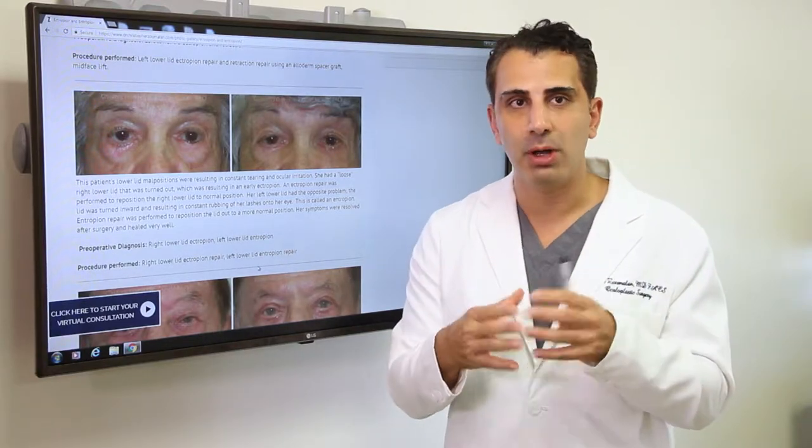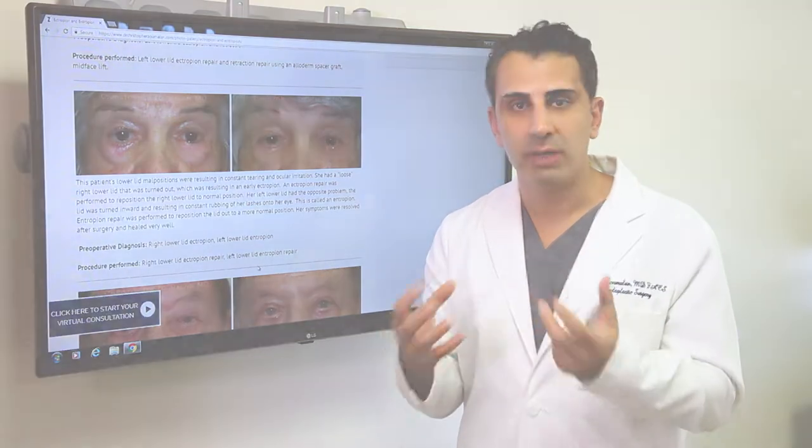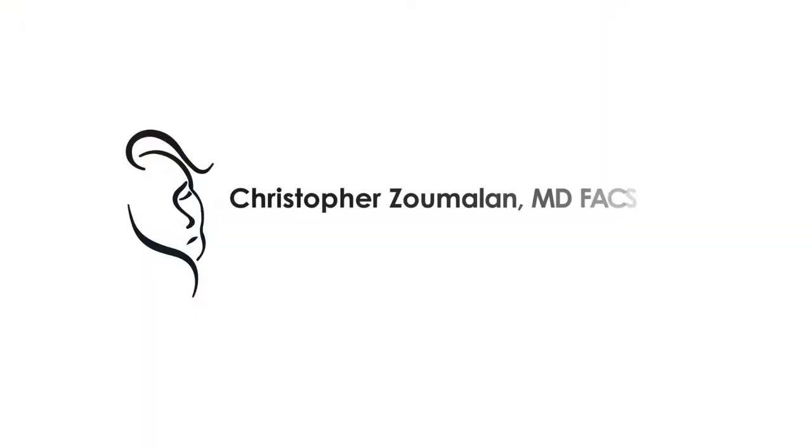If you think that you have an entropion or an ectropion, or some sort of malposition to your eyelid, come visit us for a consultation. We can best determine what options are available for you.